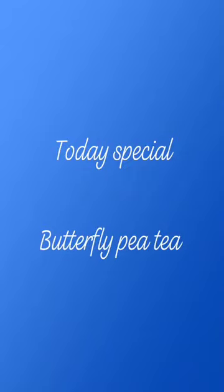Today's special is butterfly pea tea. Here are some ingredients: butterfly pea, lemon, ginger, cinnamon, water, and honey.